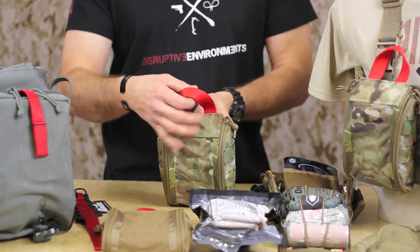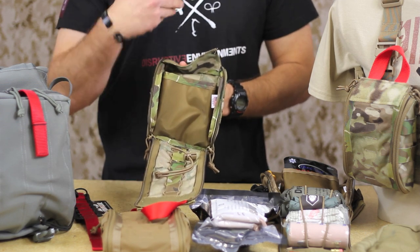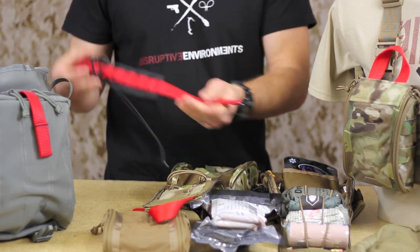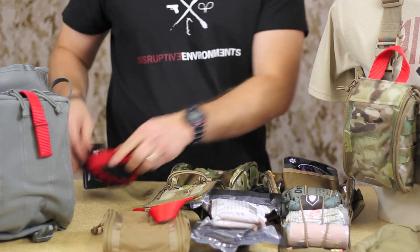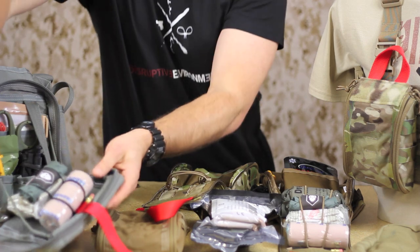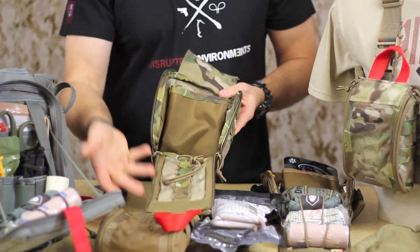So basically with this big red pull handle, we're able to create a pouch that just rips down. That design is kind of taken from what we had designed with Zulu already, which is the med insert that attaches to our discrete messenger bag, so that you can pull that pocket down for immediate access to those components as well. We wanted to take that concept and apply it into a pouch.